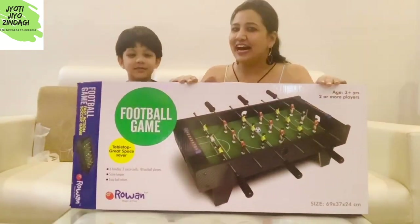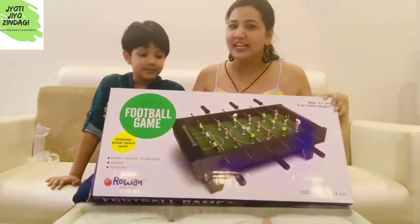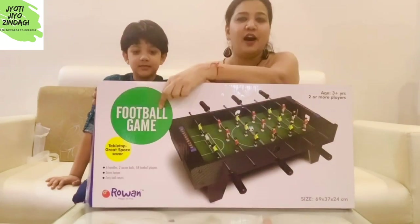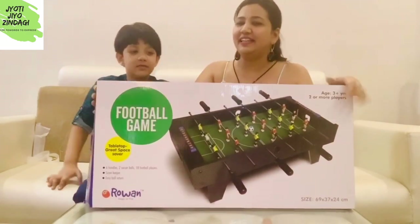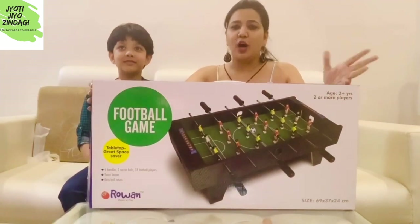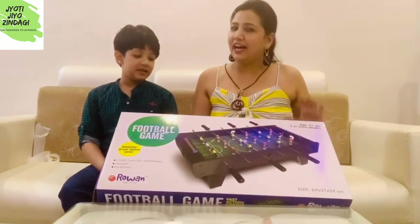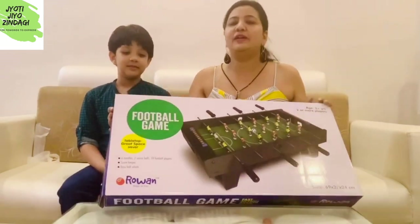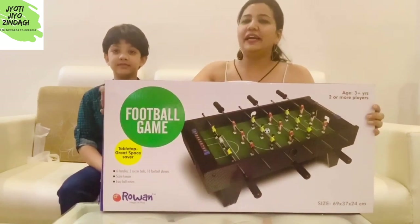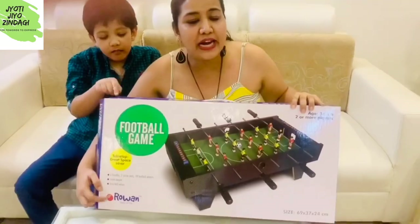It is especially for your kids. Friends, this is the football game — or you can say the soccer game. You have all seen this game in malls, fun zones, or game zones. I am sure you have played it. We have purchased this one for indoors, for the house.